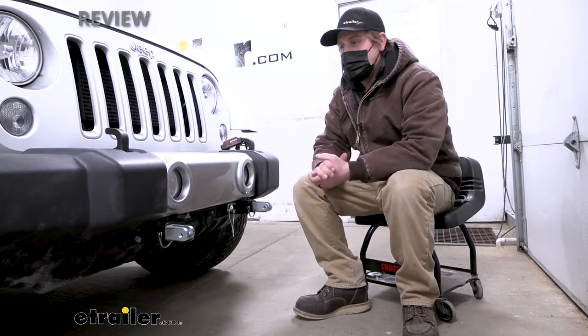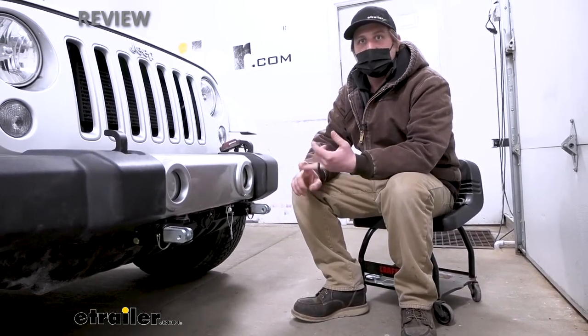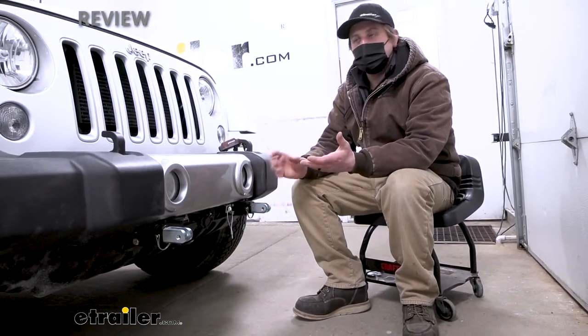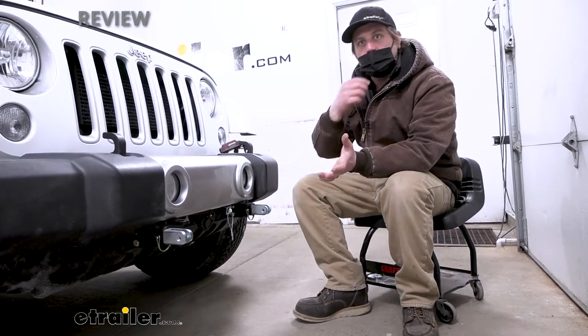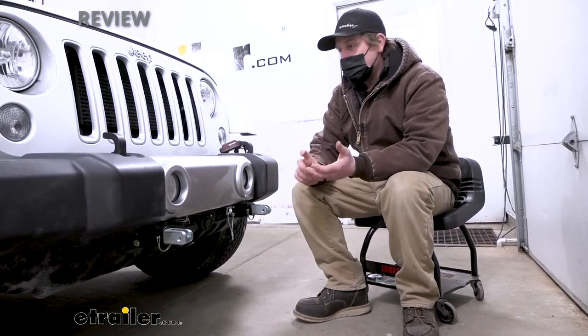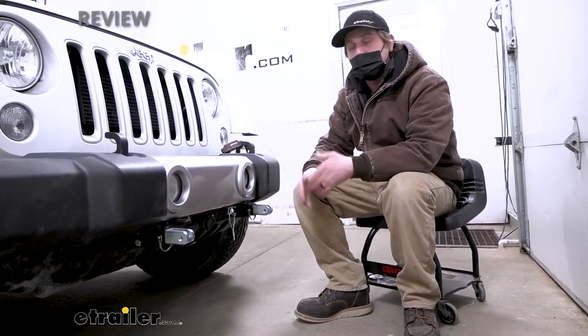Then you have kind of a hybrid option — the Blue Ox Patriot 3. It works with motorhomes with both air brakes and hydraulic brakes, and it's a more portable type system. You have to set it up and take it out every time you want to flat tow, but it's about as easy as it can get: set it in there, lock the arm onto your brake pedal, a couple wires plug in, and that's really all there is to it. That could be a good option for those of you who maybe change vehicles a lot, change motorhomes a lot, don't flat tow that often, or just don't want a permanent type braking system installed on your vehicle.